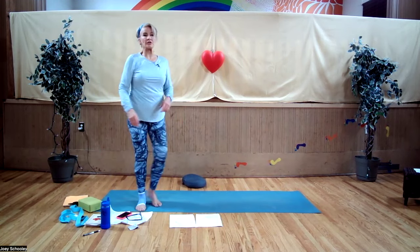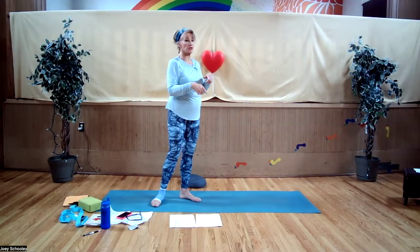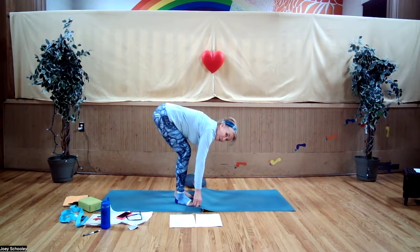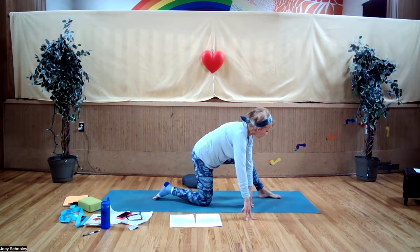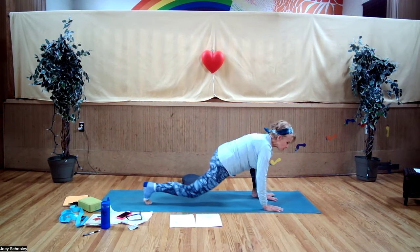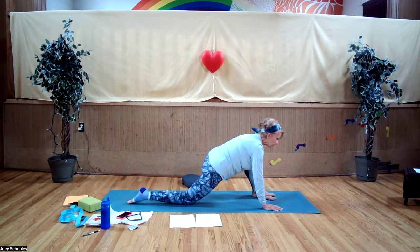We're going to come down into a lunge. If you need a knee cushion, the little black triangles on the bench are good for your knees. If you don't have a cushion, you can fold over your mat to create cushioning. Come down onto your knees and step the left leg forward.